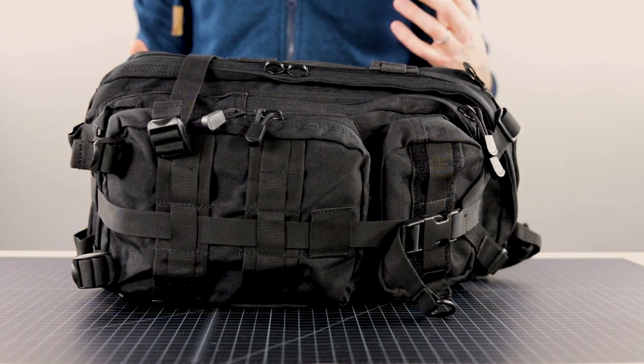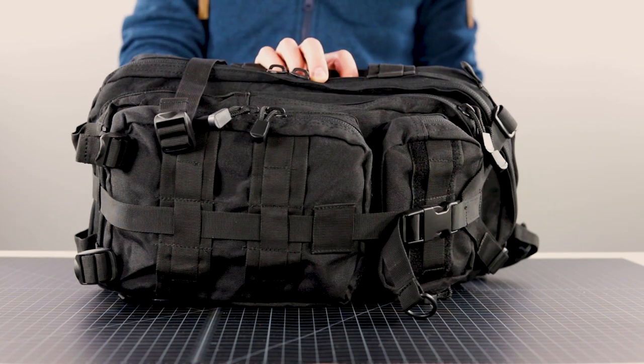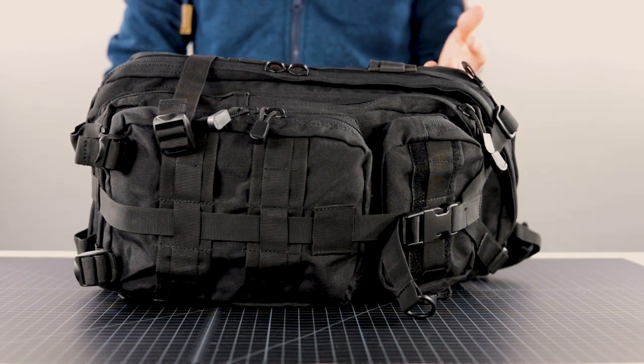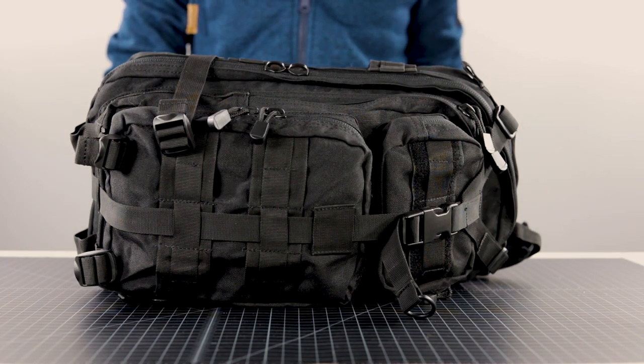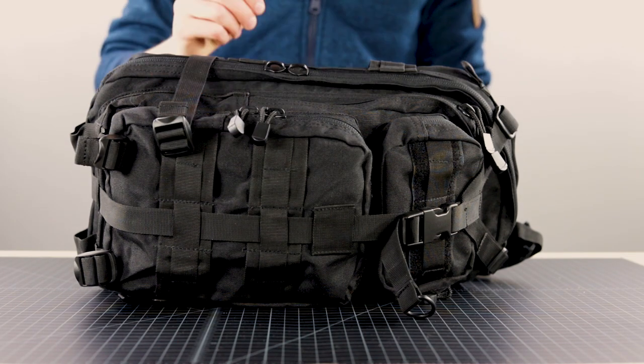One of the questions we get asked the most is how to make your own paracord zipper pulls. Many people like to replace the factory ones that come on a backpack when they buy it, so we're going to go over how to do that and also some zipper pull ends that we would recommend if you want a more finished look.